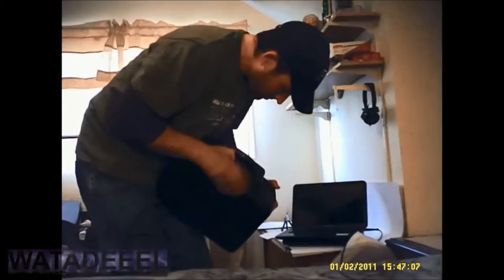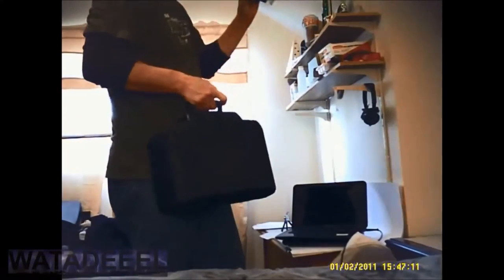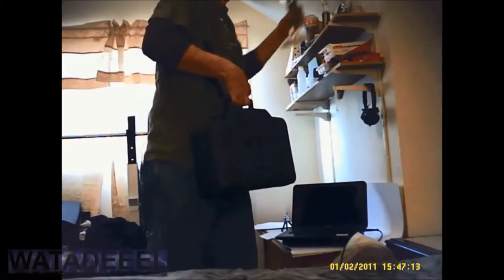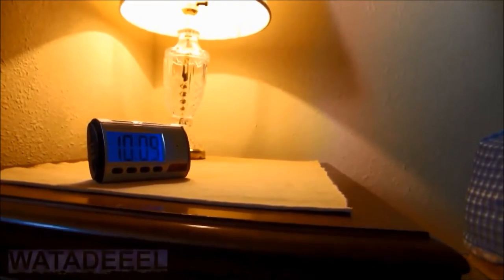Here's an actual video taken by the digital spy clock to record an actual burglar stealing my safe. You can use this high tech device to protect your house, home, business, and family from crooks, thieves, and other harmful people. It appears to be just a regular normal bedside clock, but there's a lot more to this device than meets the eye.